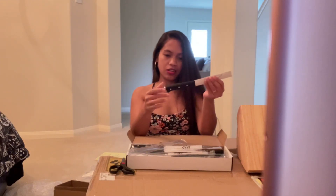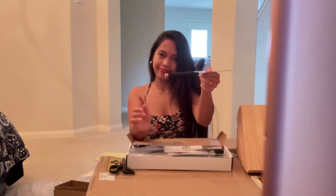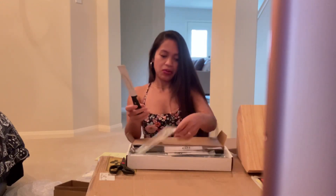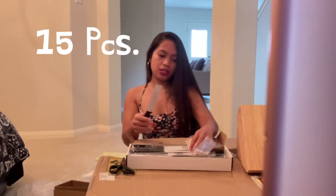I like the handle. Nice handle — I like it. Okay, so we're good.